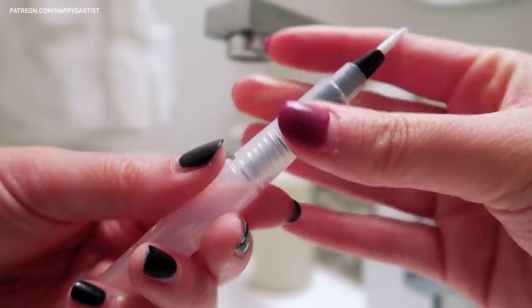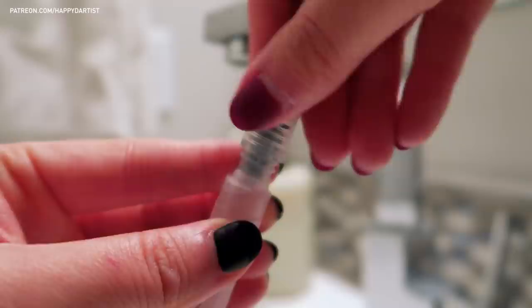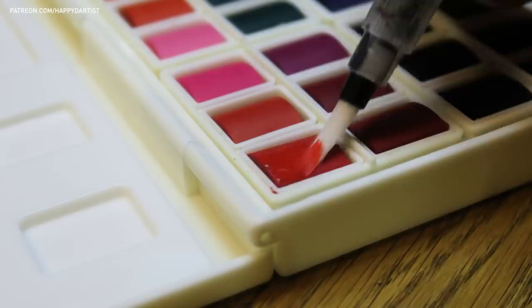Now let's chat about these special brushes. They're similar to a traditional watercolor brush, but they have a hollow stem that you can fill with water. This helps keep the brush consistently damp, and you can control the wetness of your brush tip by applying pressure to the stem, which will cause more water to squeeze out and moisten the brush tip.